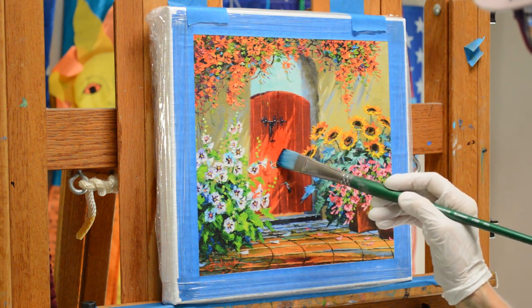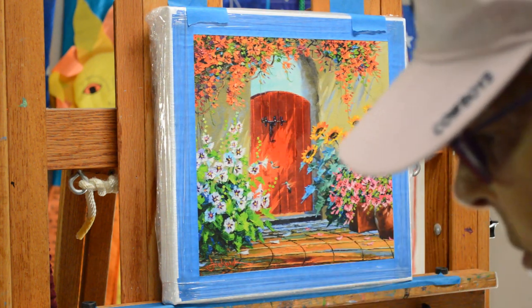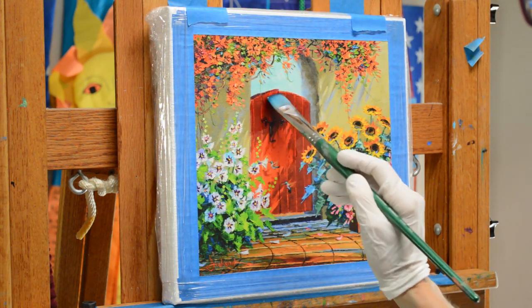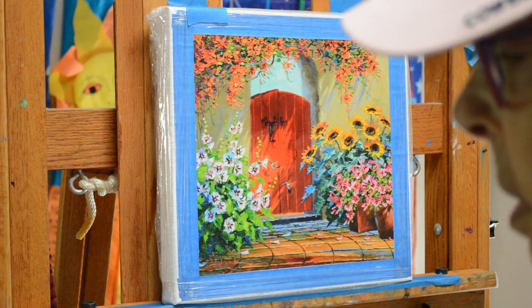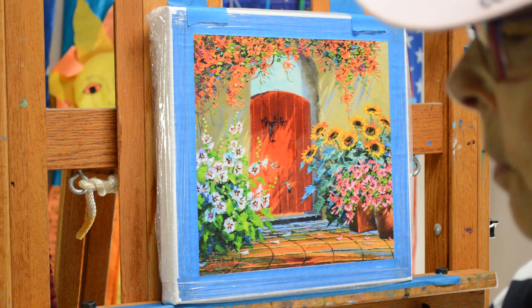I work carefully around the hummingbird there. You can see how this glaze just slightly changes it. I went a little bit over, so I can just take my brush, wash it out, clean it, and just erase that off where I went over.